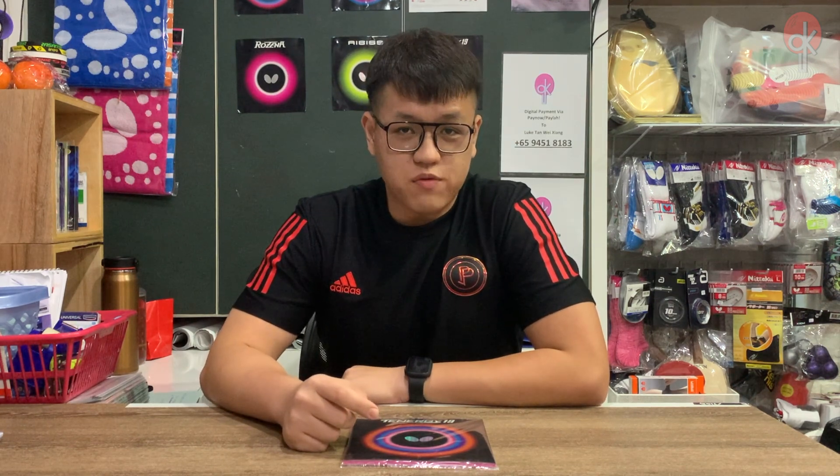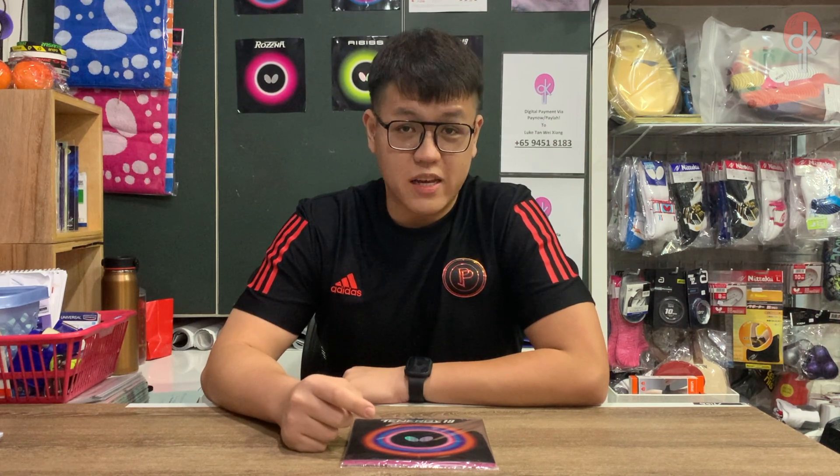Hi, I'm Luke from GK Table Tennis and for today's video, we will be unboxing Butterfly's newest rubber, the Tenogy 19. Without further ado, let's begin.